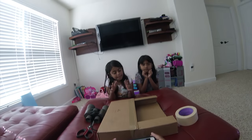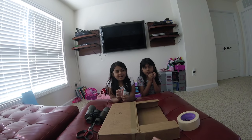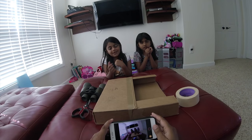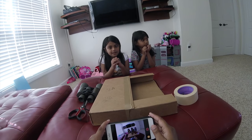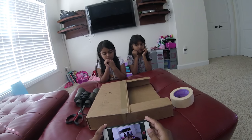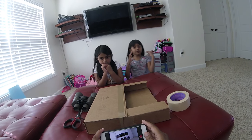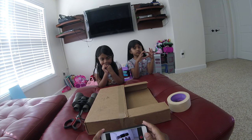We're gonna make a quick video on how to make a binocular projection or projector to view Monday's solar eclipse. Monday is August 21st, 2017. The moon going to the sun.